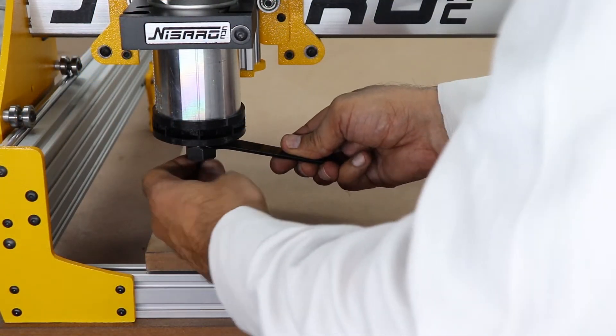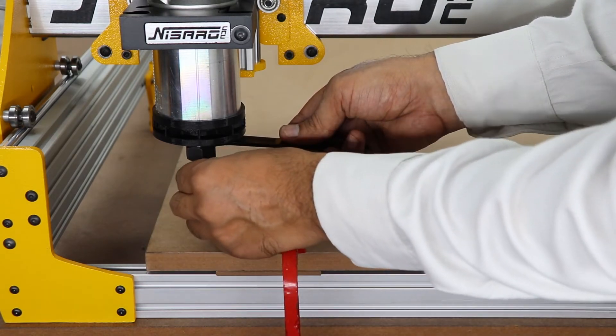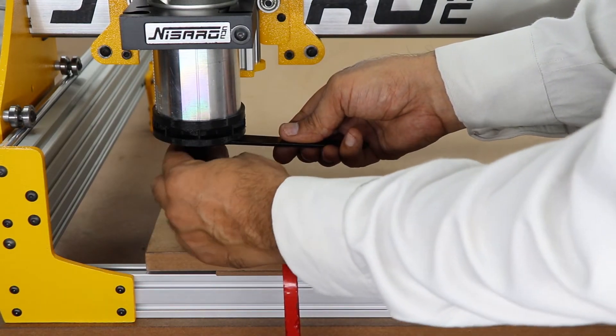Now it's time to install the end mill properly. Unclamp the end mill and flip it. Insert it into the spindle the right way and tighten it down.